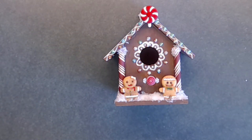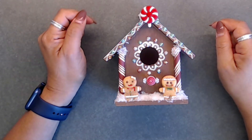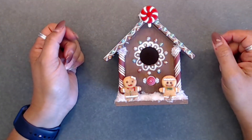Hi everybody! It's Deb here with Creative Life. Welcome back to my channel, and thanks so much for subscribing. Thanks so much for being here today, you guys. It is the sixth day of our 12 Days of Christmas YouTube hop.